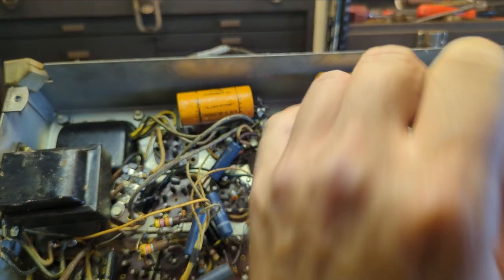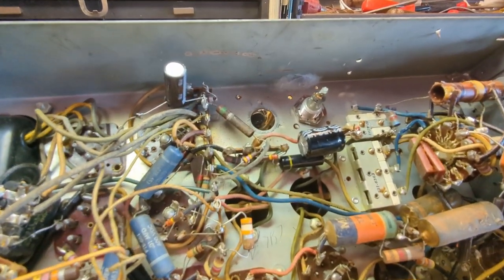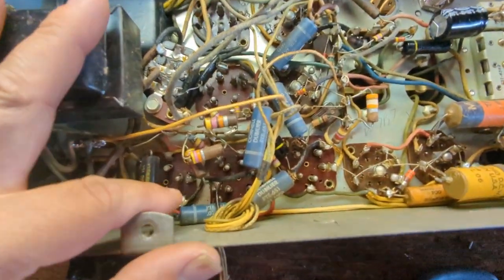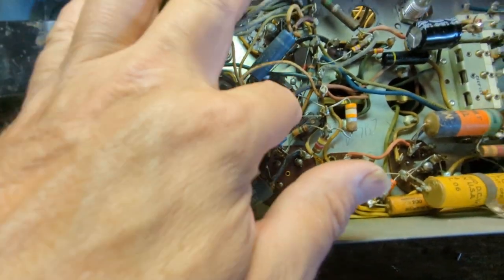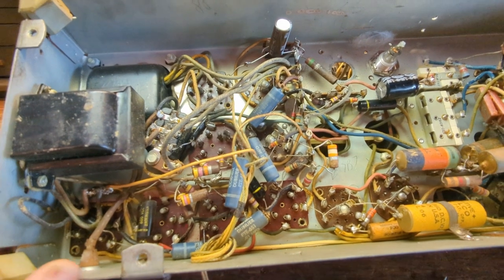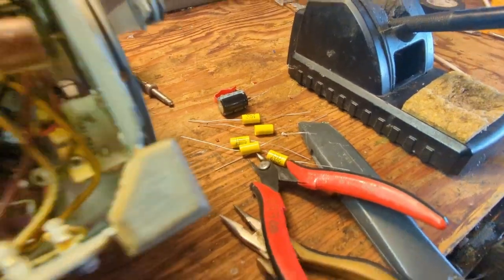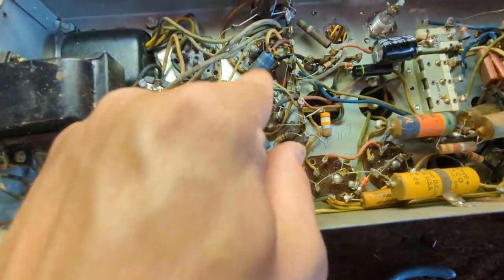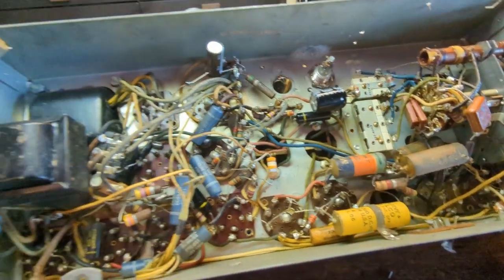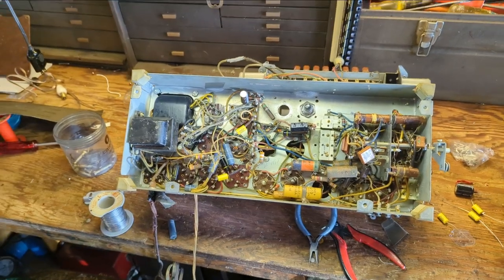So we got the two electrolytics replaced. That wasn't too hard — pretty easy. I twisted these guys around: it's like .01, .01, .01, .01, .01 — just five of those in a row. So I'm going to save my back and some time by grabbing a whole bunch of those same values and replace all those guys. Really not a whole lot going on in here. I'm kind of surprised. Didn't get very far last night.